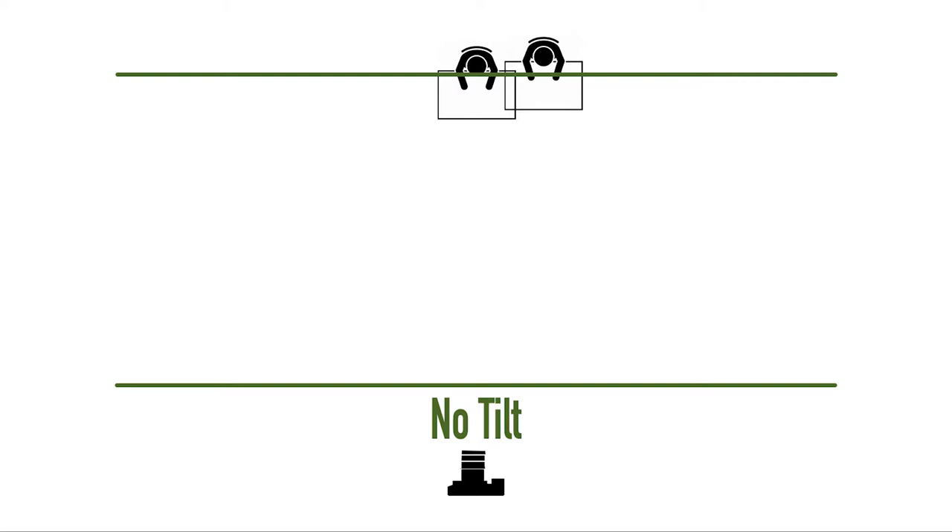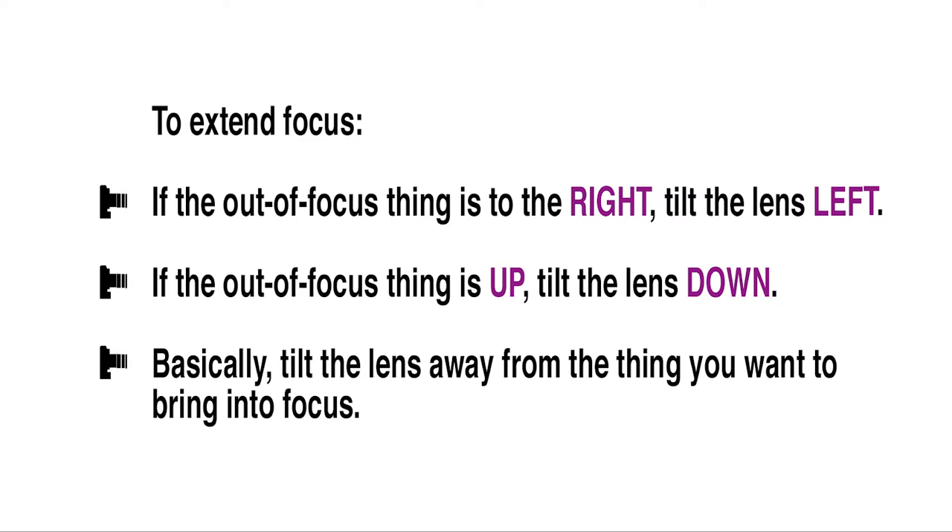You can do the same thing with objects which are behind each other. To extend focus: if the out-of-focus thing is to the right, tilt the lens left. If the out-of-focus thing is up, tilt the lens down. Basically, tilt the lens away from the thing you want to bring into focus.